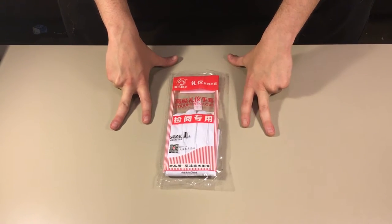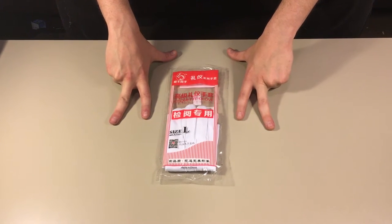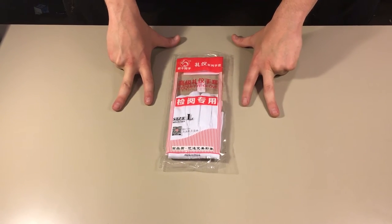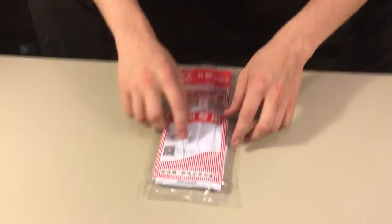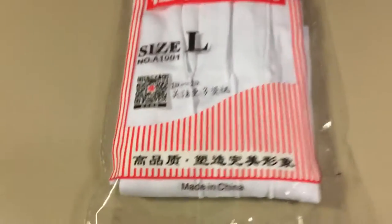Hey guys, how's it going? Doug here with a new review video. Today I'm reviewing my brand new etiquette gloves — this is a 2016 model, size large. I just got these shipped in from China, and honestly I really love the packaging. It's got some cool scripts, some foreign languages — I'm assuming that's Chinese. So let's get started.